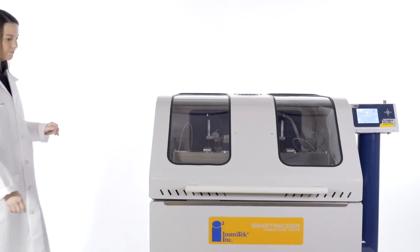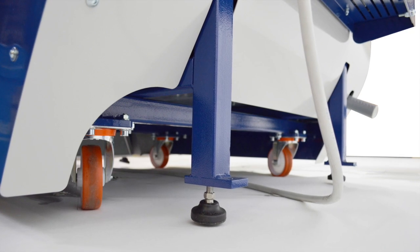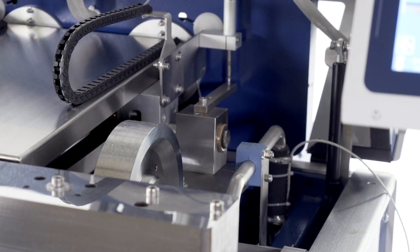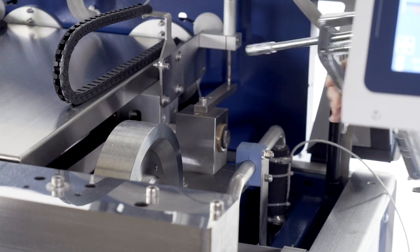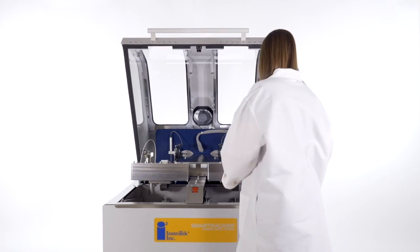The unit's small footprint is perfect for smaller laboratories. High-quality casters and its lighter weight allow the unit to be moved in the lab with minimal effort or specialized equipment. The SmartTracker's low maintenance only requires two lubrication points with quick access. The unit is completely electromechanical and does not require compressed air for any of its operation.